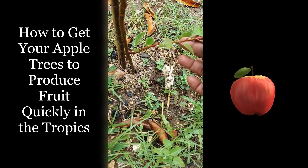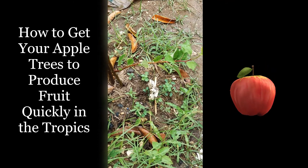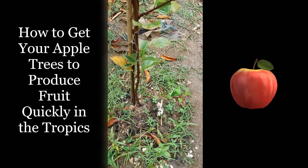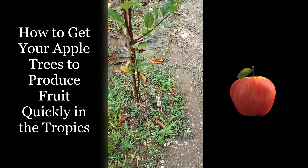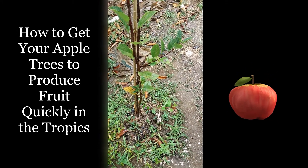If you look here at this branch, I've attached a rock to it — not too heavy, because I don't want to break the branch. There are many other ways that people have trained branches to grow laterally. I've used toothpicks, and others have attached weights and used string to tie the branch in a particular way.